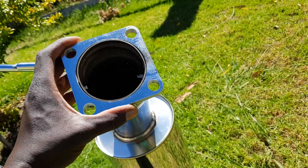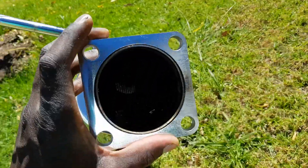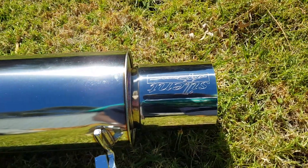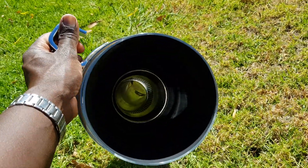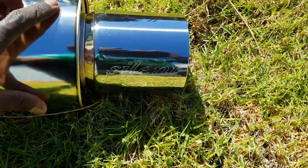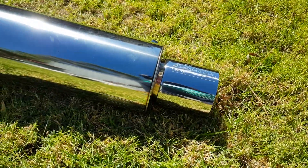Four-bolt flange — look at those, see under there. I can't wait to put this on and see what it's going to sound like. I can't doubt HKS.